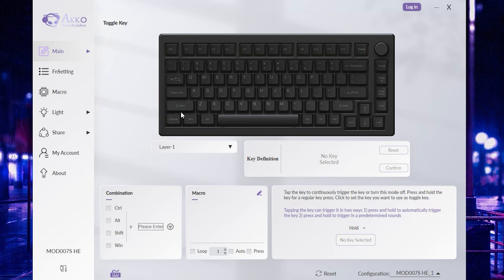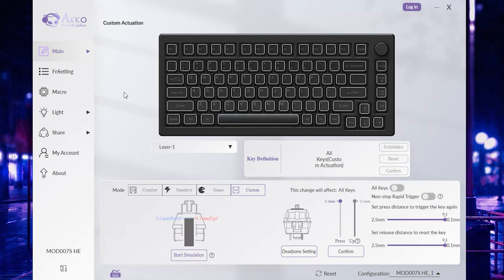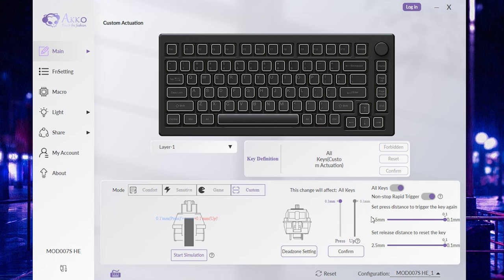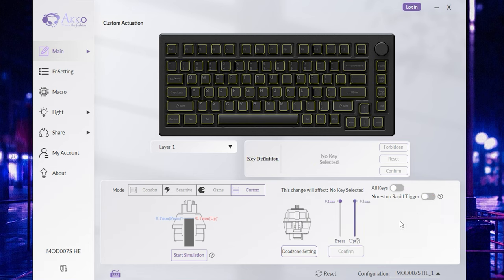There's also a mod tap and toggle key function. The most important tab when getting started is the custom actuation point. They already have presets — comfort, sensitive, and a game preset that sets everything to 2.5mm — or you can do a full custom. With rapid trigger, you can set the press to 1mm or 1.1mm and the release to as low as 0.1mm. The range goes from 0.1mm all the way to 4mm in 0.1mm steps.